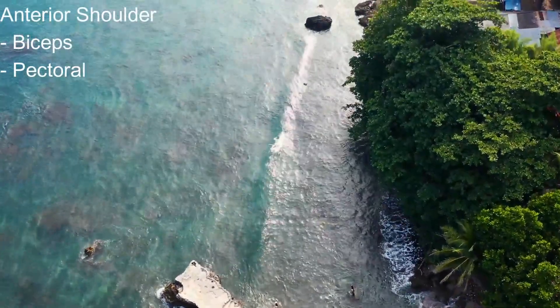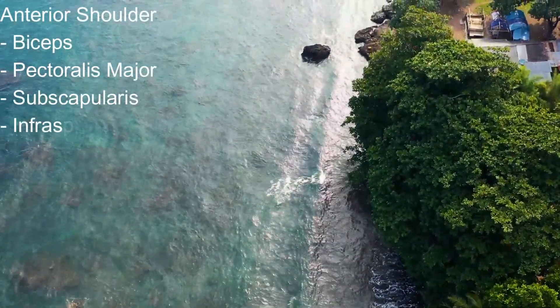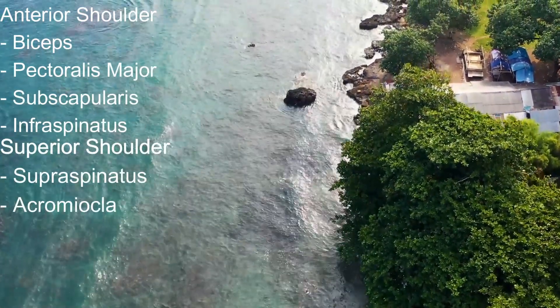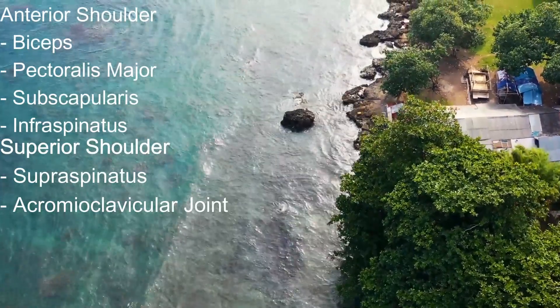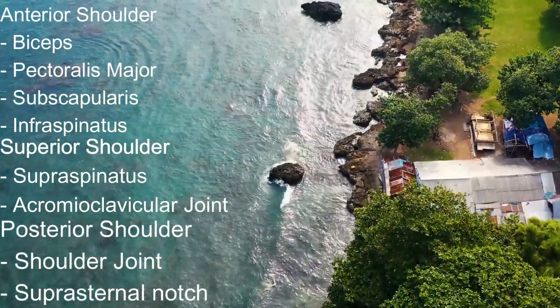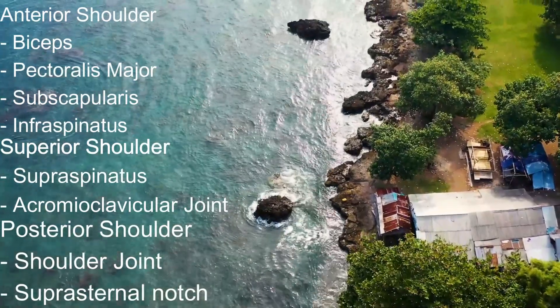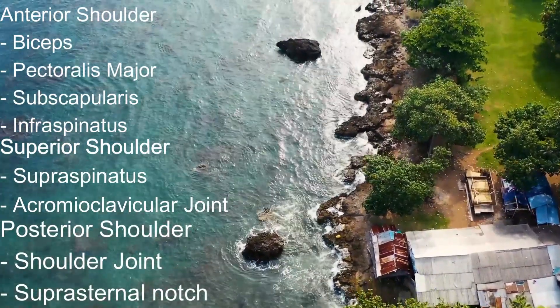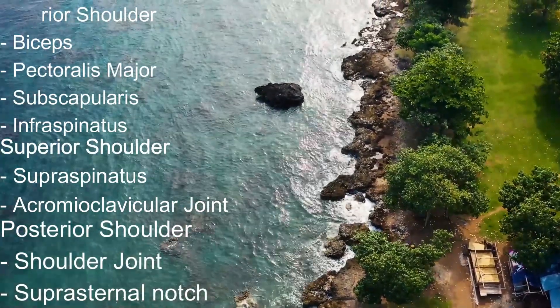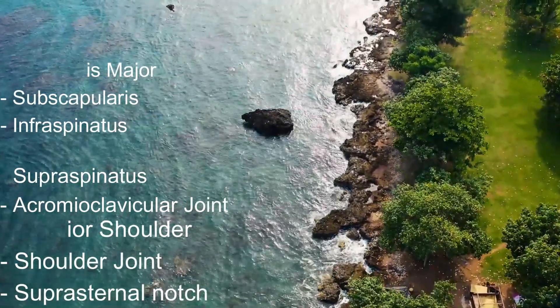First, we will look at the anterior shoulder, looking at the biceps tendon, pectoralis major tendon, subscapularis, infraspinatus, and the superior shoulder, rounding out the rotator cuff with supraspinatus, looking at the AC joint, and the posterior shoulder, looking at the shoulder joint itself for any effusions, and the suprascapular notch for any cysts that could be pinching on the artery or the nerve.